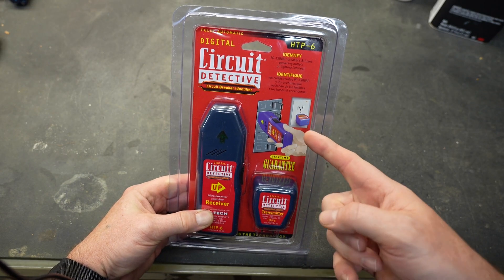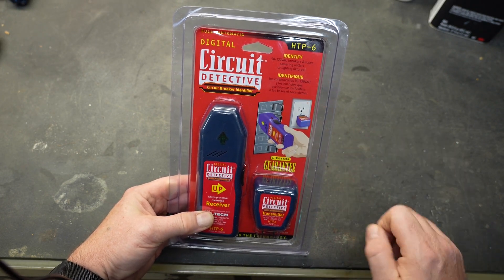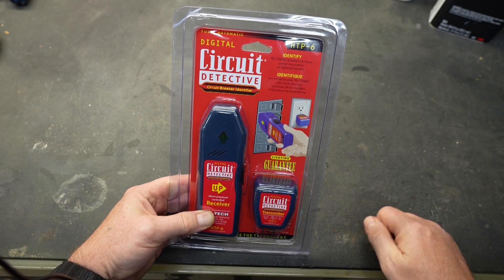What this tester does is help you figure out what breaker is connected to what outlet. The interesting thing is it does it while the breakers are on and the circuits are live.